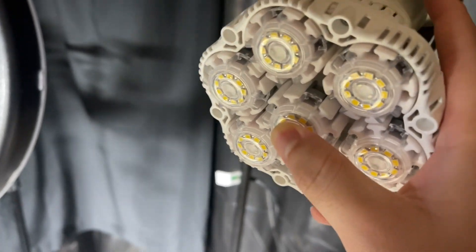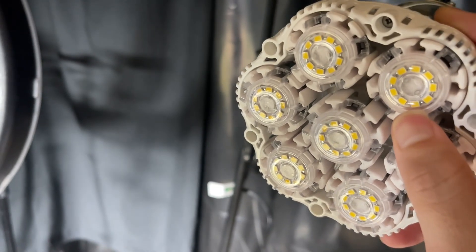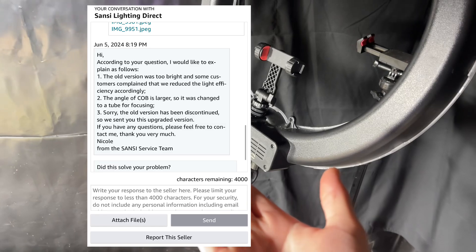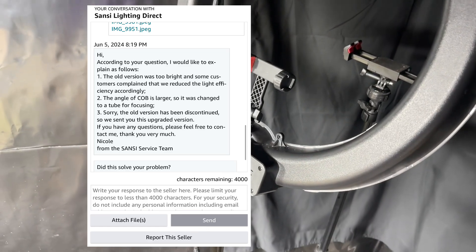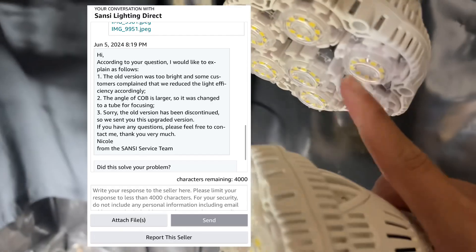SMD chips are less efficient than a COB and they're also less bright. I'll pop up the screenshot — they said customers were complaining. Let me take it back a few: I messaged them because this was a replacement unit.